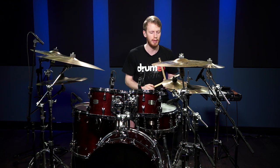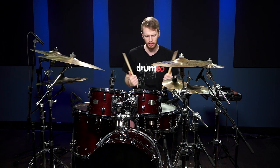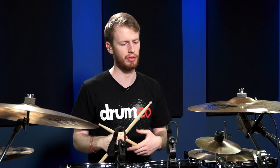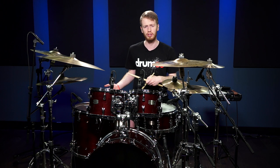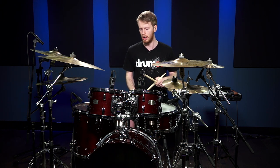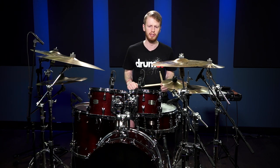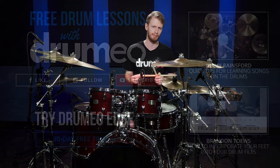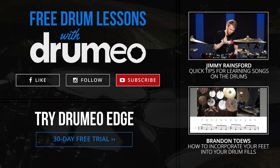It makes your fills fluid, it makes them sound a lot better, and it frees up some space in your hands to come down and crash. It's just an all-around good tip. I'd recommend taking whatever fill you like playing and trying it out — putting the bass drum in where a tom might be. It might make your fills a bit easier and sound better for a certain situation. If you like this, go subscribe to Drumeo Edge at the link below. Loads more content, 30-day free trial. Thanks very much, I'll see you next time.